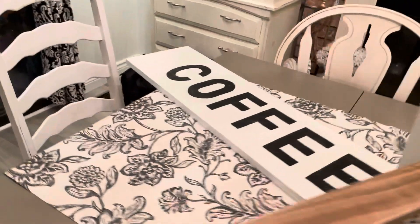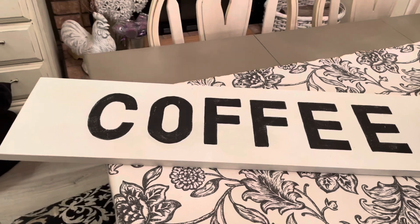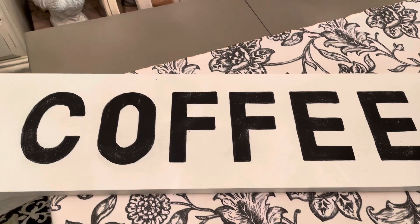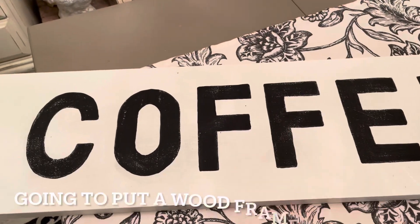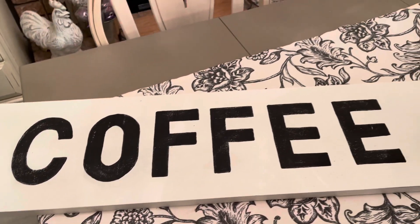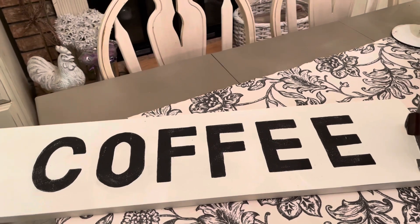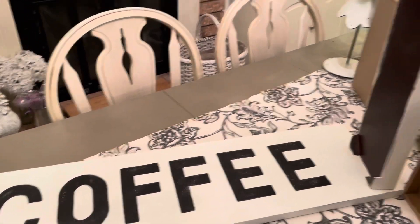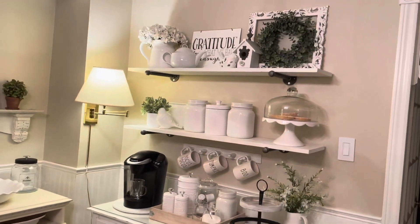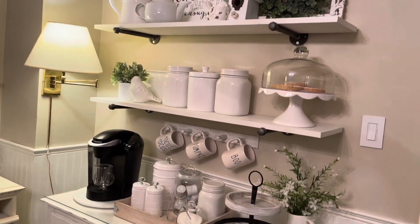I had another piece of wood plank that was a sign I didn't need anymore - I painted it white and wrote the word 'coffee' and tried to sand it a bit so it looks distressed, but it was getting messy so I just left it alone. I'm not going to put this up right now - maybe in the summer when I don't have so much stuff up there through Christmas.